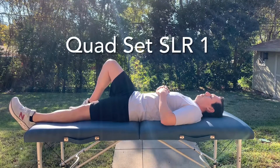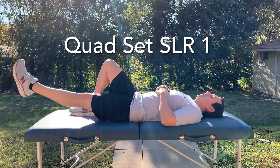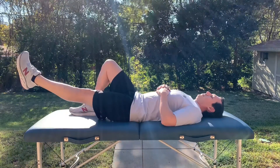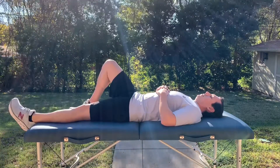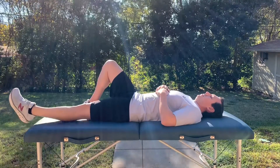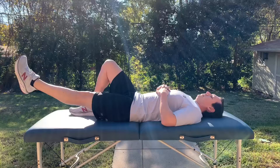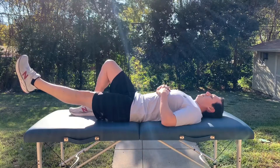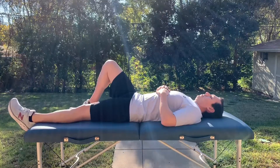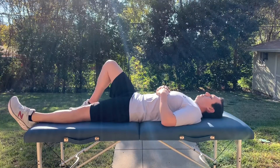Start by lying on your back with one knee bent and the other knee straight. From this position, squeeze your quadriceps muscle in order to lock out your knee while keeping your ankle relaxed. Next, lift your foot from the surface less than a foot and pause for three to five seconds at the top. Slowly lower your leg back to the starting position. Do not allow your leg just to drop.